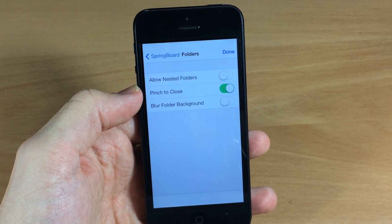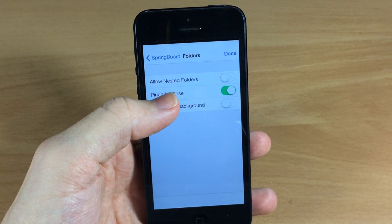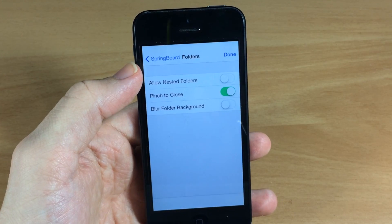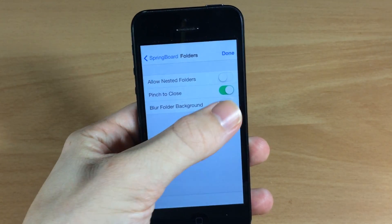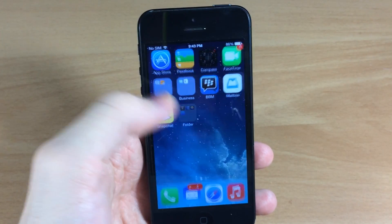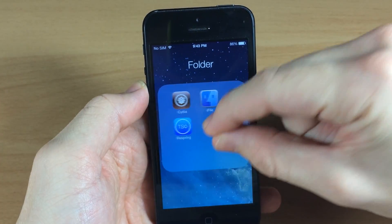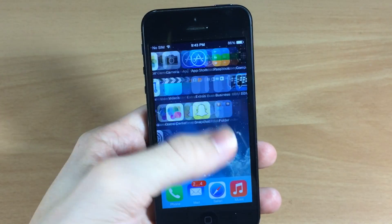Just for example, let's go into the folders here and you can see that you can toggle on allow nested folders as well as pinch to close, which allows you to pinch the folder to close them, and blurred folder background. We usually have blurred folder background on our device, so you can see if we open that up that's the blurred folder background, and if we pinch then you can see that it's going to close just like that.